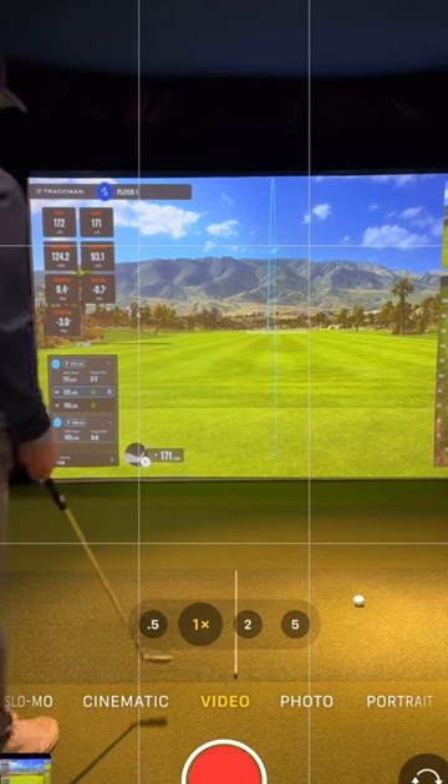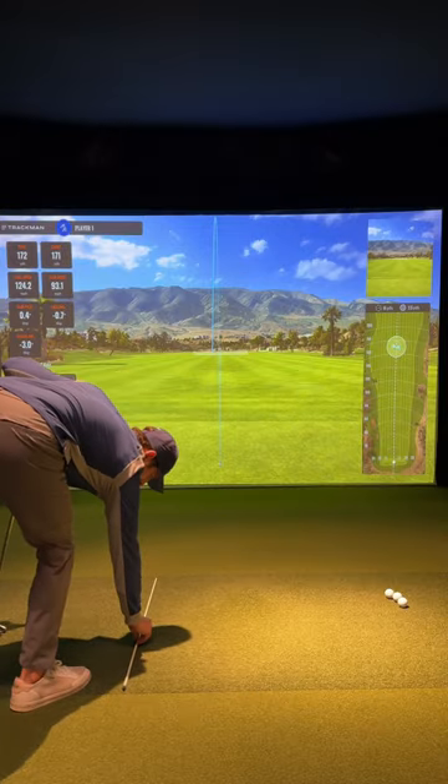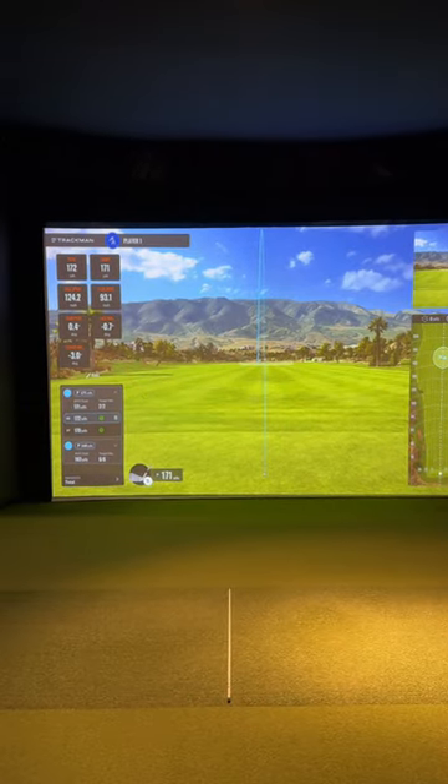I like to use the grid on the phone as a guide, and you should have almost your entire body in the center square. Next, put an alignment stick down your foot line and you should move that camera so the stick is in the dead center of the screen.